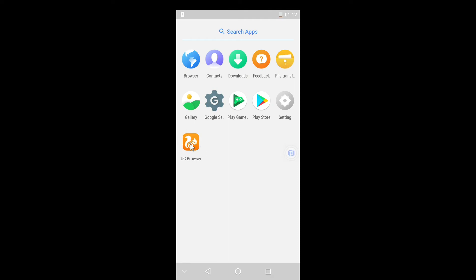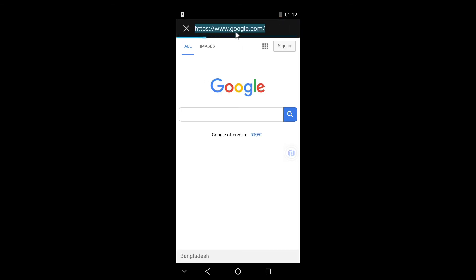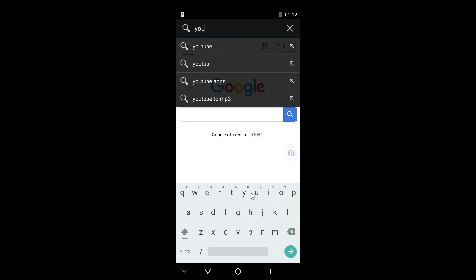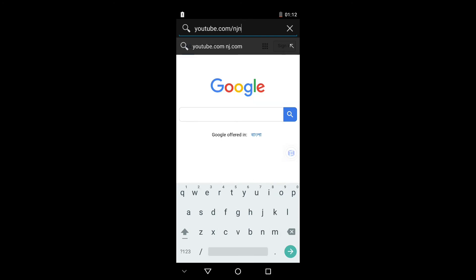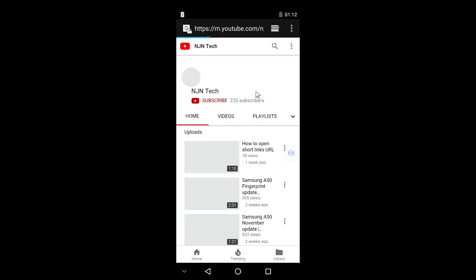UC Browser is installed. You can see this method is very easy and it's a very useful trick for those who want to root their device but worry about losing their warranty. In my next video I'm going to show you how to get root access in your secondary OS and run root apps. Hit the subscribe button, share the channel, and click the bell icon so you get notifications when I upload a new video. Until then, take care and see you soon.